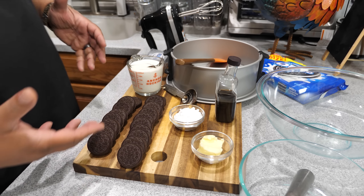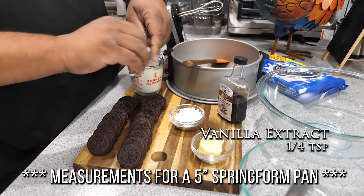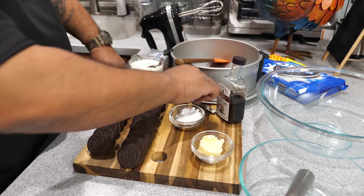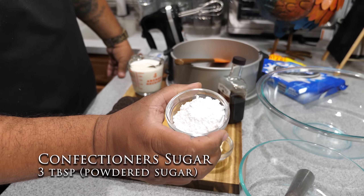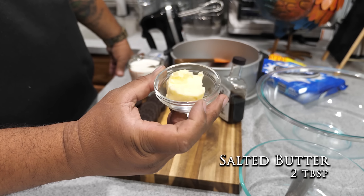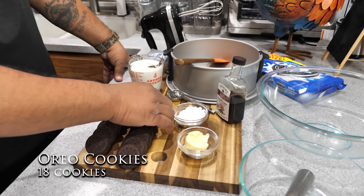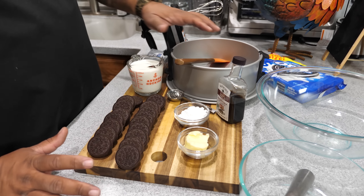Here are the ingredients — not a whole lot. We've got pure vanilla extract, we'll use a quarter teaspoon. Then powdered sugar, a couple of tablespoons. This is salted butter — I'm going to melt it, so that'll be two tablespoons melted. Then you want a fresh pack of regular Oreo cookies. We're going to use eighteen of these to make the crust.